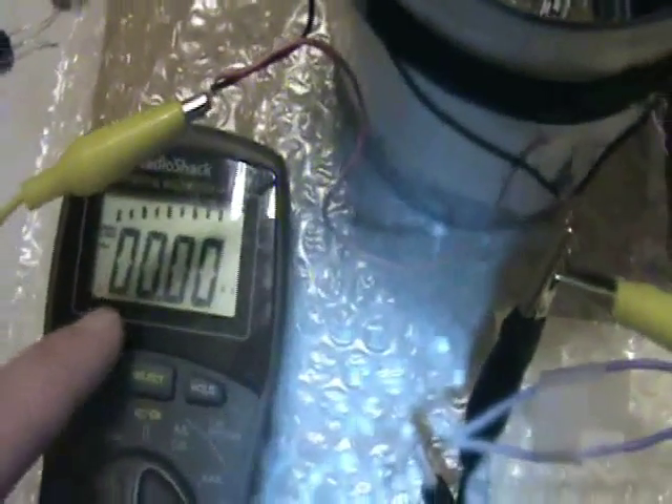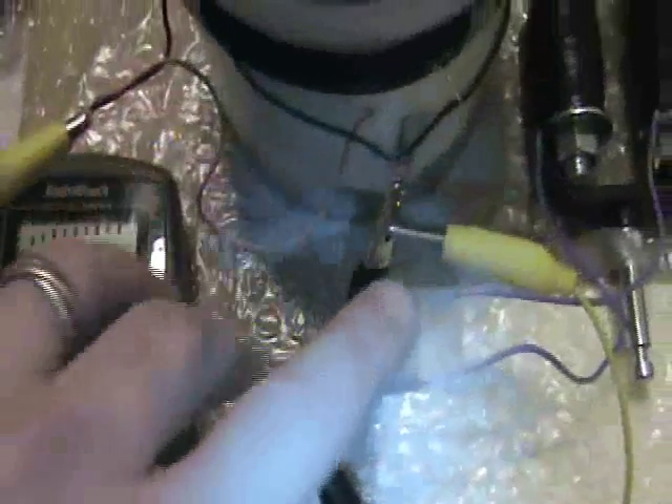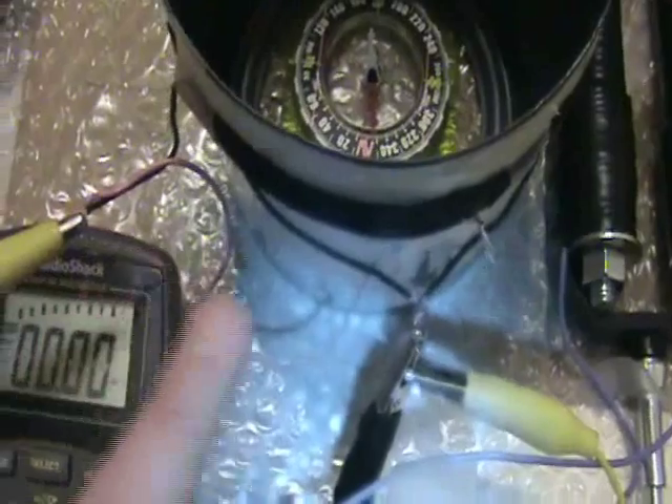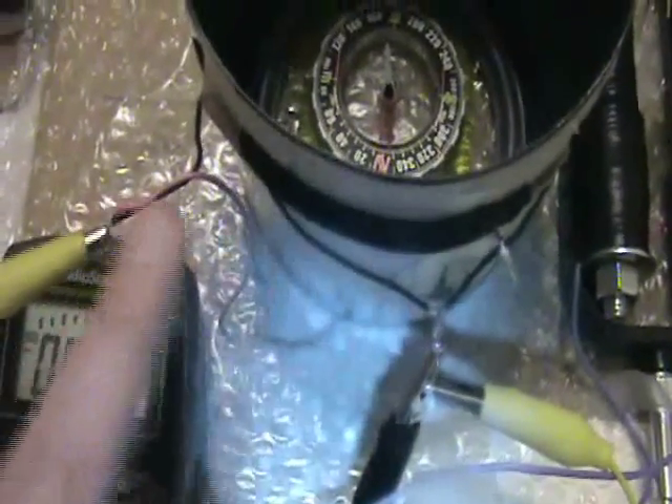This is a multimeter hooked up to the capacitor and the coil. They provide a tank circuit. There's an antenna coming in and ground, and I'm going to be measuring the current flow between these two points.